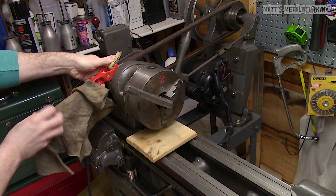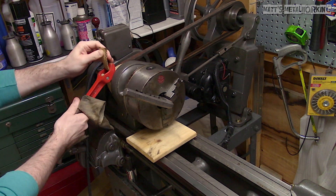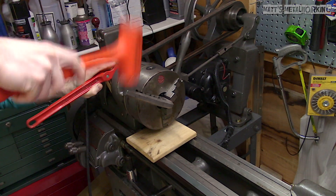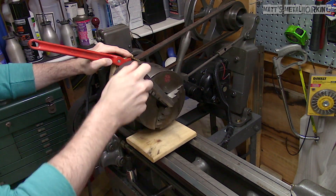If you wish, a rag can be wrapped around the handle so it doesn't accidentally cause damage. Then using a hammer — for this one I would prefer using a dead blow, which will still provide great force without damaging the allen wrench.